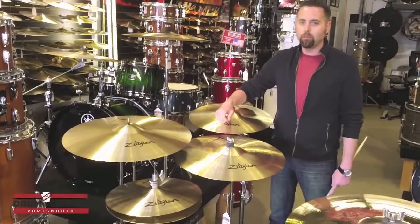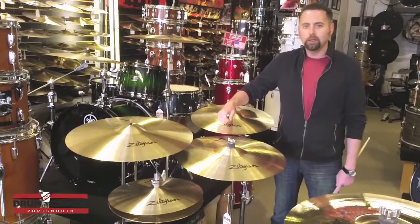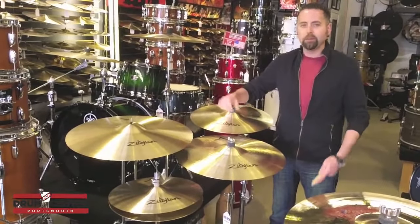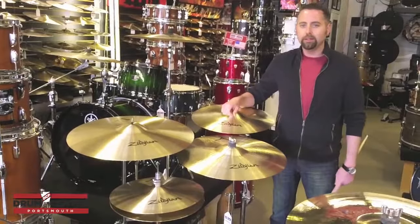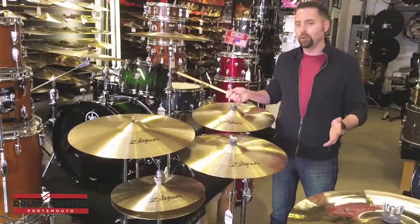Hi, I'm Shane with the Drum Center of Portsmouth in Portsmouth, New Hampshire, www.drumcenternh.com. I am very excited to present this exclusive pack here. This is exclusive to just us, and this is the Zildjian Sweet Set.